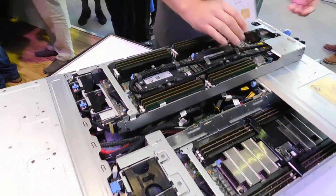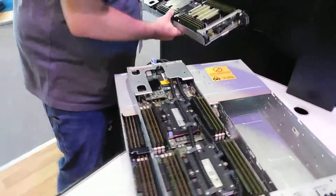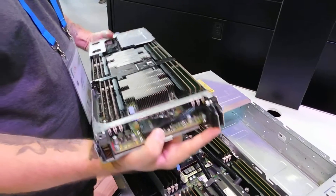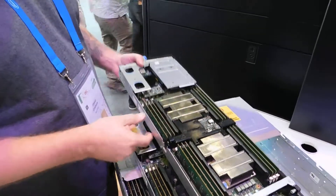The nodes slide out from the rear. You can see here this is the passively cooled version. Connectivity is via midplane, so the pluggables. And again, this is for Intel Xeon processors. These are the passive heat sinks.